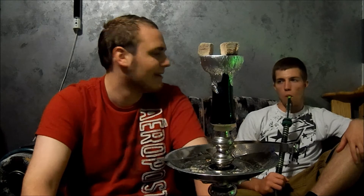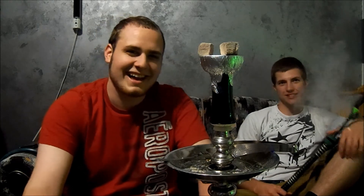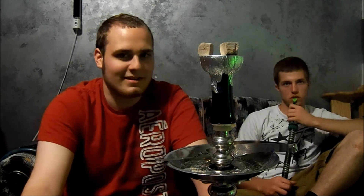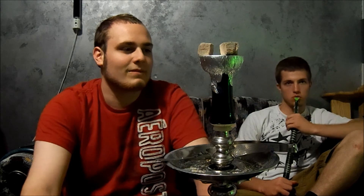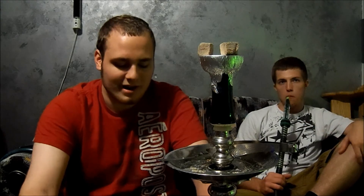If you are a beginner at hookah, I maybe wouldn't recommend it. If you are starting hookah and have never smoked anything and your lungs just aren't used to any type of smoke, I would not totally recommend Cane Mint. I mean, if you're feeling up for it, go for it — but that's just my opinion. Otherwise, if you're an avid smoker and just love mint, this is definitely a great thing to try out.